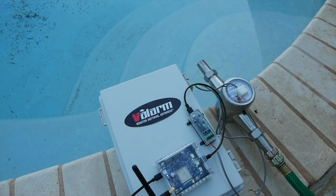This EKM water flow meter outputs one pulse per tenth of a cubic foot, so each tick we count is approximately 0.75 or three quarters of a gallon of fluid. We'll remember this when we're looking at the pulse counts on Valarm Tools Cloud.